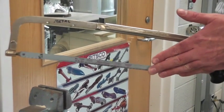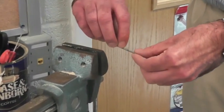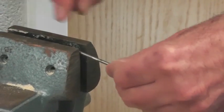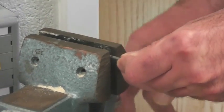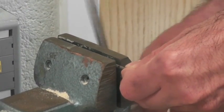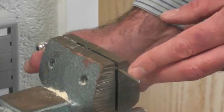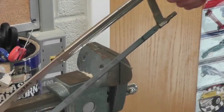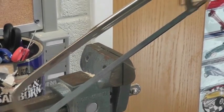We're going to use a hacksaw to cut the axle — the hacksaws will have 'metal' written on them. Take the mark that you just measured and put it right against the edge of the vise. You want the part you're going to keep inside the vise, with the excess hanging out. Don't put the cutting mark way out here or you could bend the axle when cutting. Lightly press back and forth to get it started — don't push too hard or you'll bend the axle.